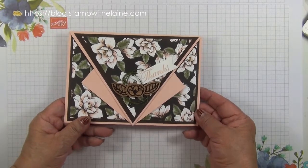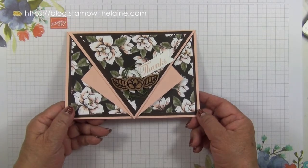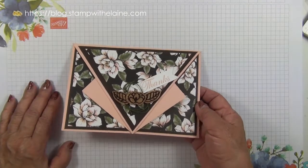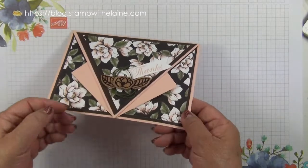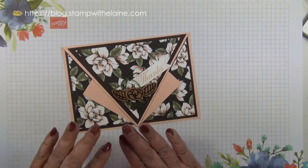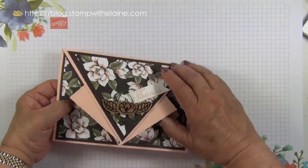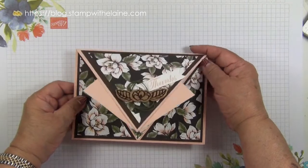I originally made this as a display stamper for one of the team meetings I attended. My upline had sent me all the materials and I had to make a minimum of four items for display — in fact I think I made about 13 or 14 items. I'll share those in the coming weeks using different products. I can't take credit for this design; it was originally made by a very talented lady called Sam from Mixed Up Craft.